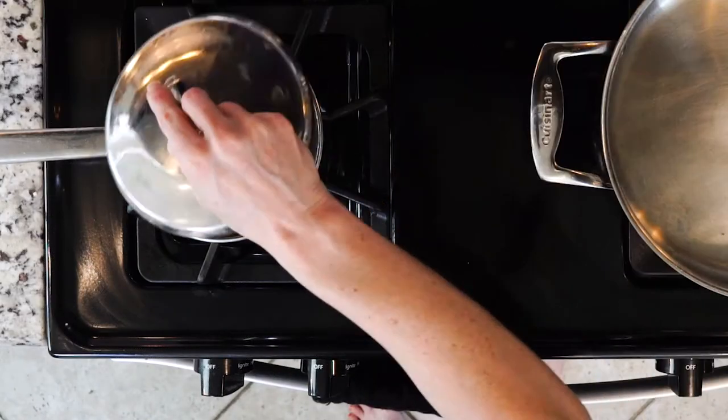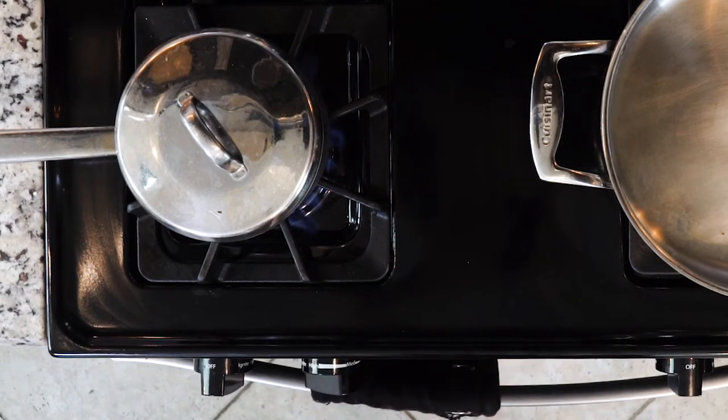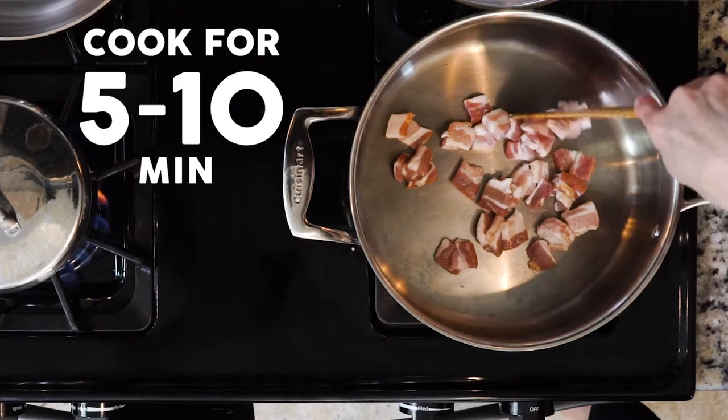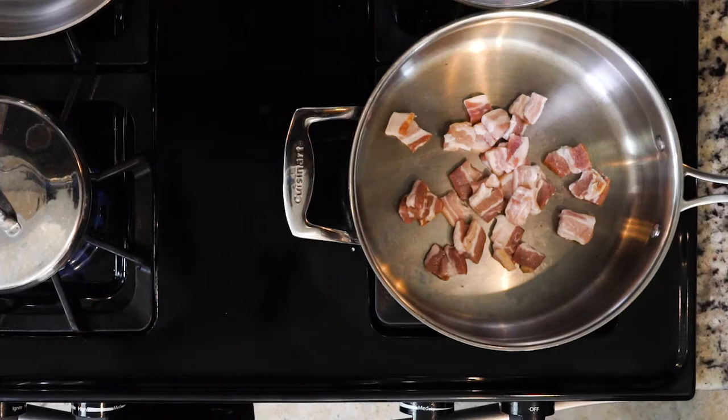Start by bringing a small pot of water to a boil. While the water is coming to a boil, add the bacon to a pan and cook for five to ten minutes on a medium low flame, or until cooked to your liking and a good amount of fat has been rendered off.